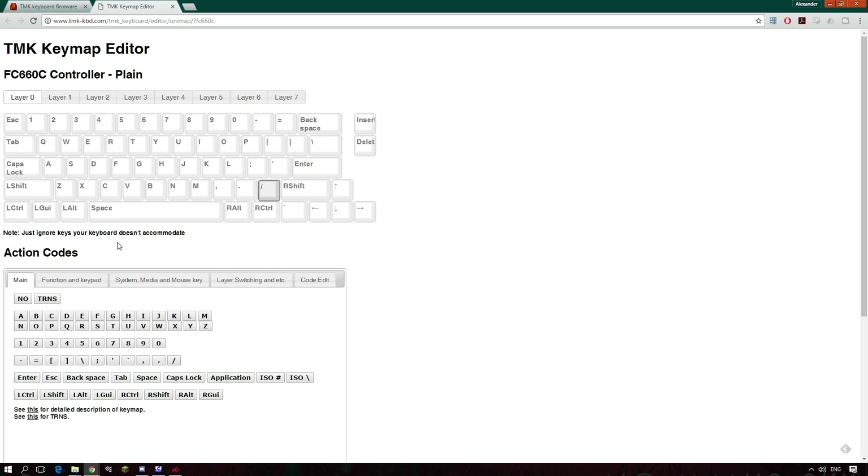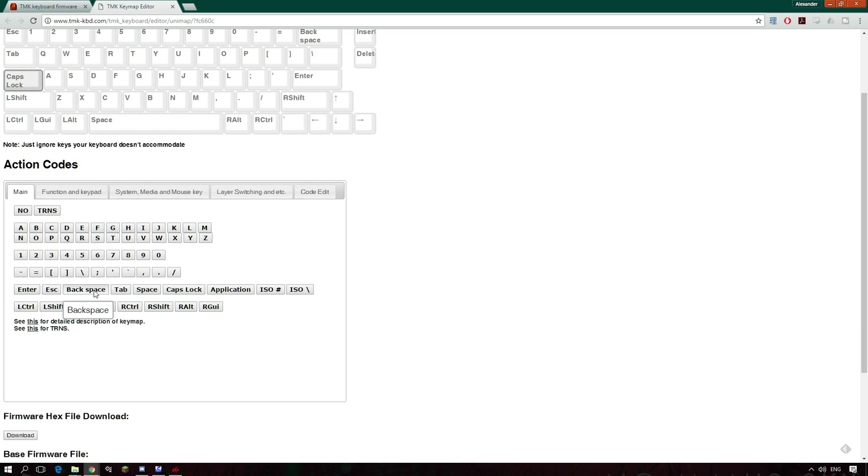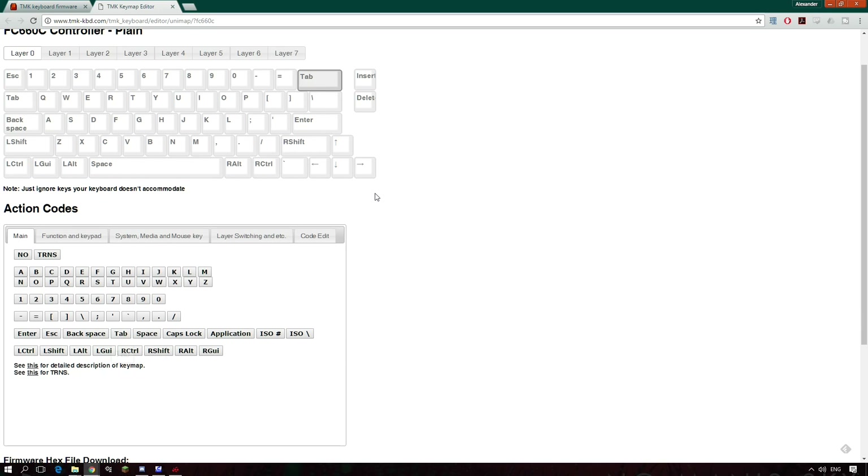It's pretty easy to use. If I click on caps lock — do you really need caps lock? No. So I'm going to click on it and set it to backspace. I've changed the function of that key from caps lock to backspace. And then what do I do with my backspace key? I usually have that set as tab. So that's the kind of thing you can do.